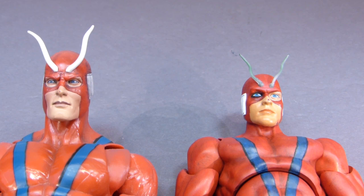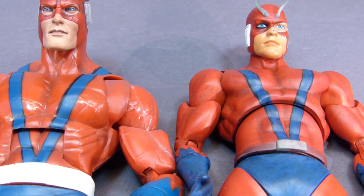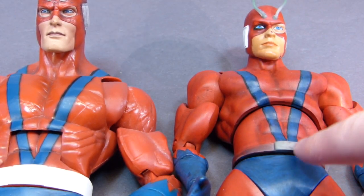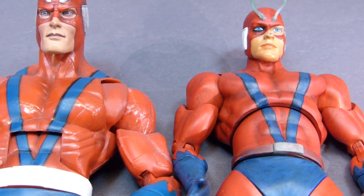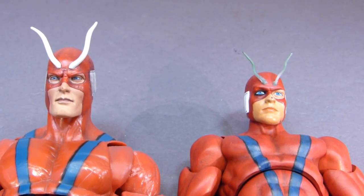I still haven't painted the right side of his face — it would be your left — and the side of his mask. I did sculpt the antenna, and I also sculpted a wider belt for him to match the Build-A-Figure. But most importantly, I just wanted to show the progress on the antenna.